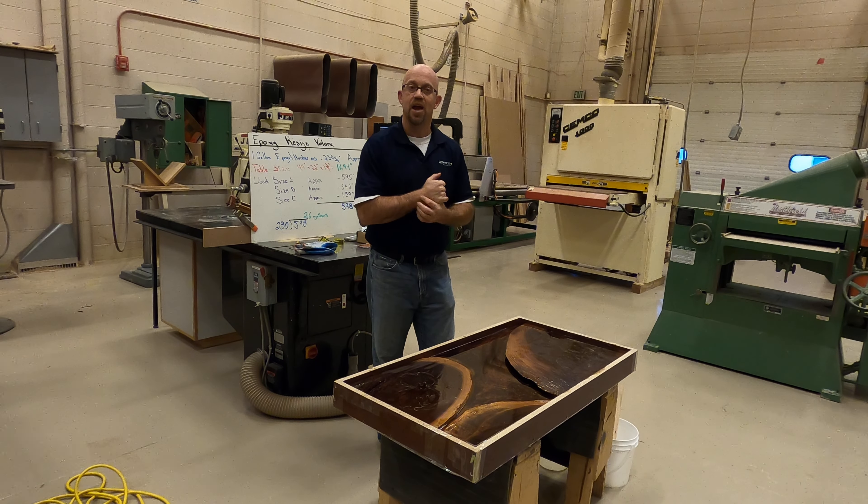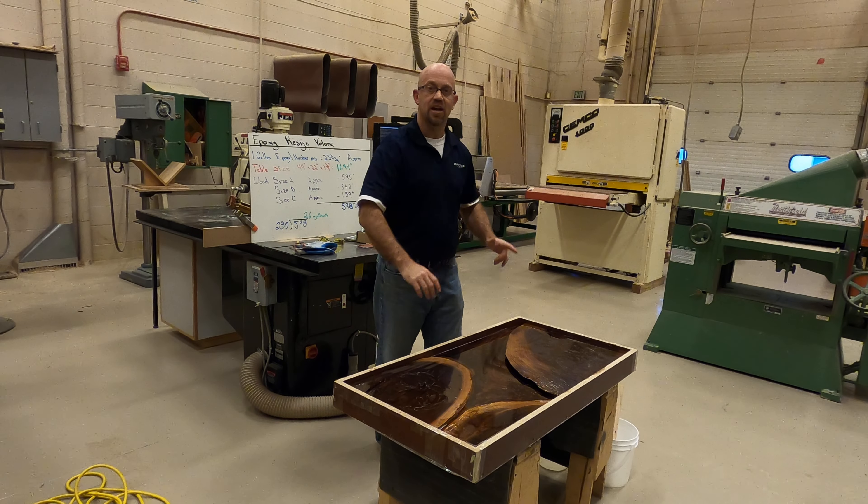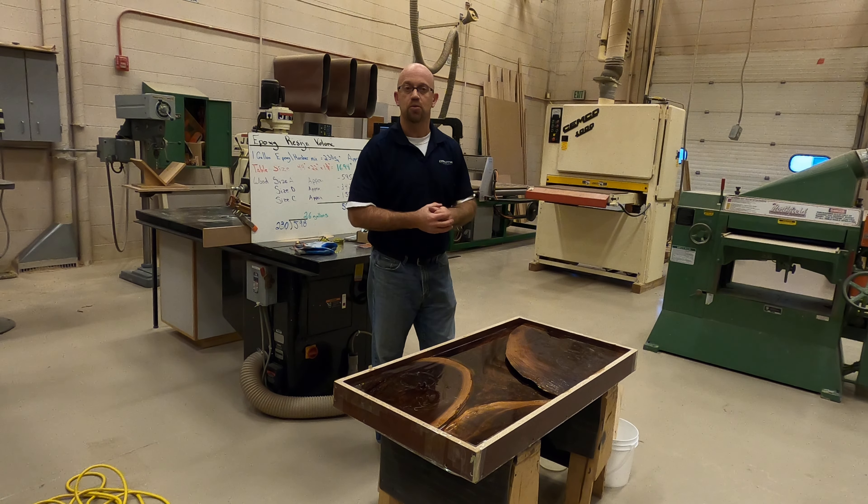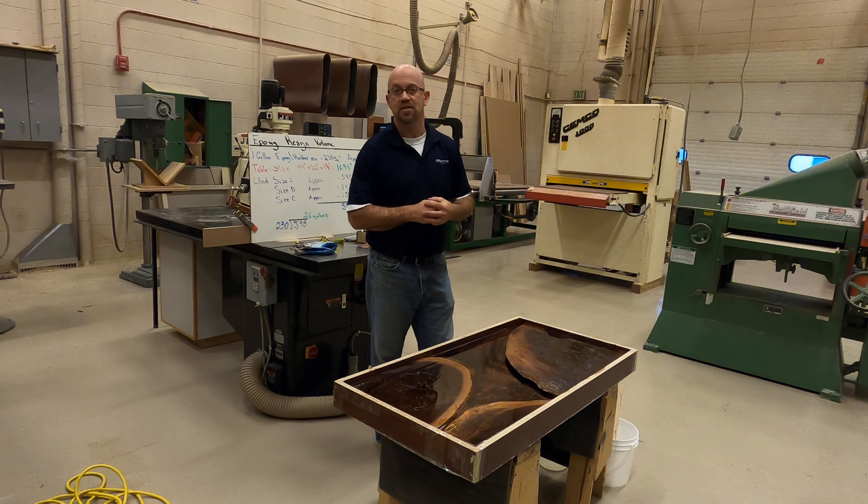We're going to put the clear coat on that. And then after that, we'll start discussing exactly what kind of structure system we're going to use to hold this up to show off our beautiful work with the epoxy resin.